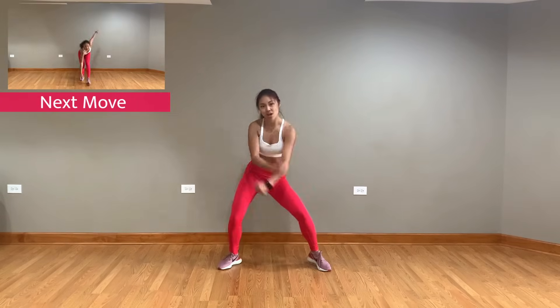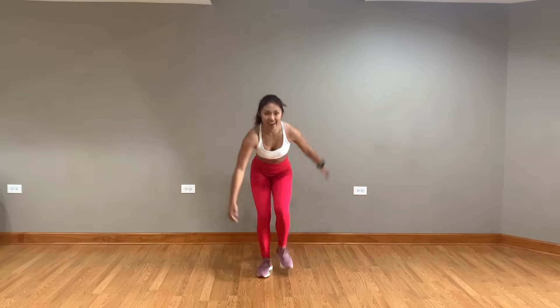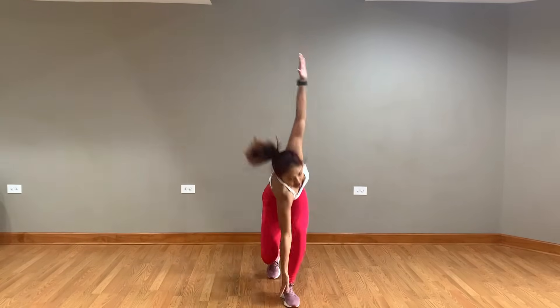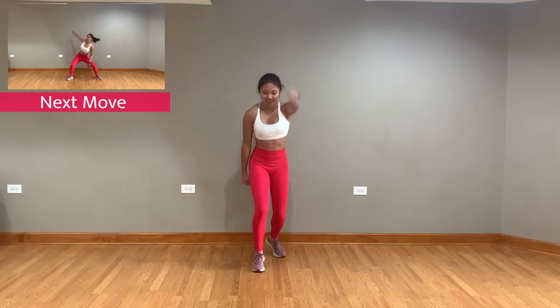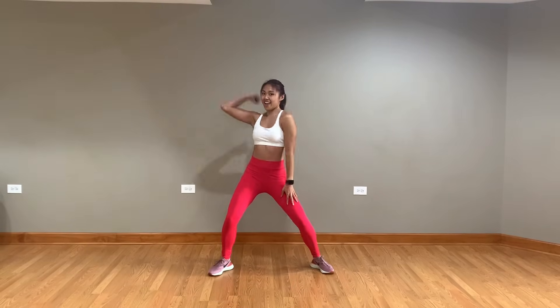Next up, step back and forward with your right leg while swinging those arms. And finally, get into a squat, turn your left arm back and knock, and switch sides.